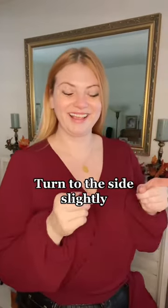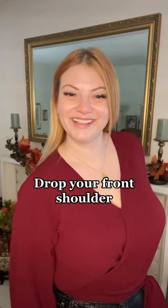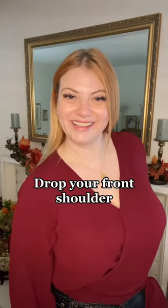Instead, I want you to try this: turn to the side slightly and drop your front shoulder. This will elongate your neck, and your photos will go from looking like this to looking like this.